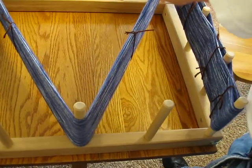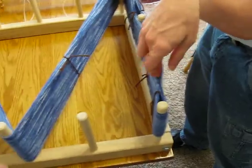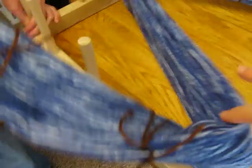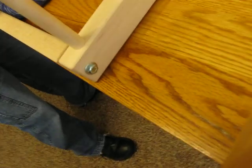The only other thing about weaving is it takes up a lot of space, and this is only for a small loom. I can't imagine a 32-inch loom — it would probably be wider than this table. But larger looms have a stand. So now we get to take this off.